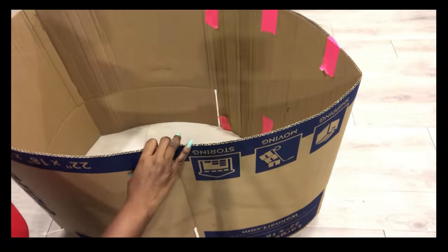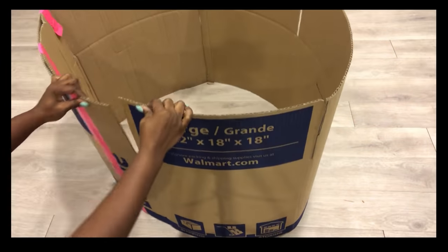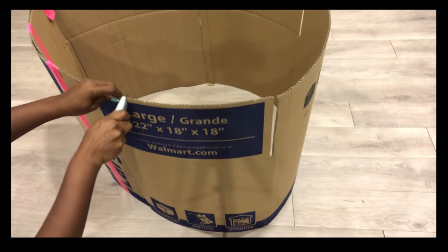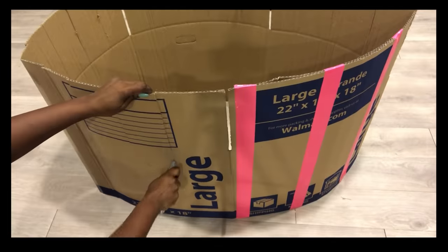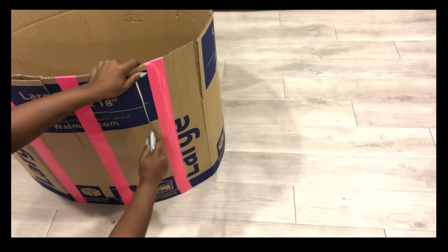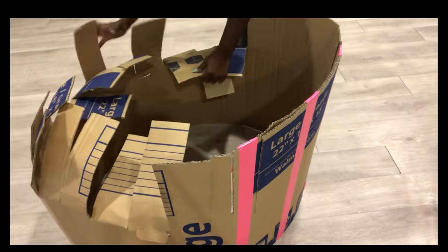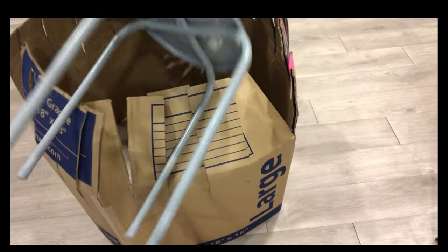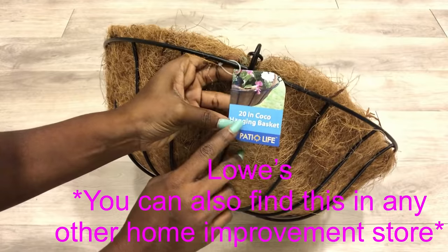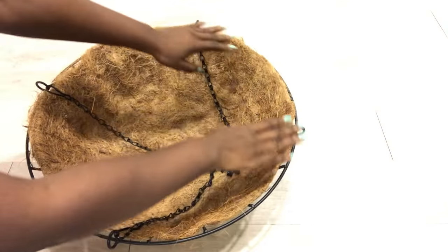The next thing I'll do is make cuts on one end to make it easy for me to bend them to give me a curved shape. I'm working on the shape that will be at the back of the Orbit chair. For that I'm going to have a stool placed in the middle and a hanging basket for flowers — I got this in the garden section of Lowe's. This round shape is going to be at the back of the Orbit chair.